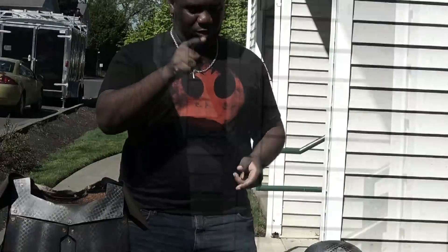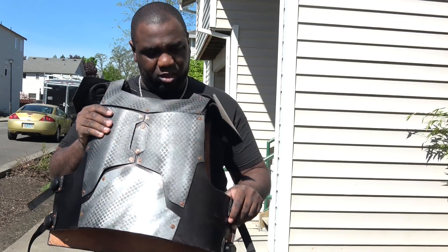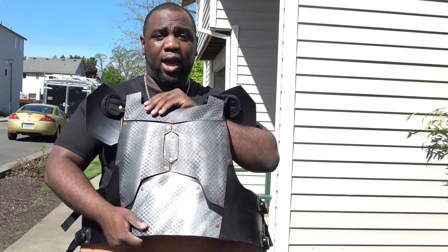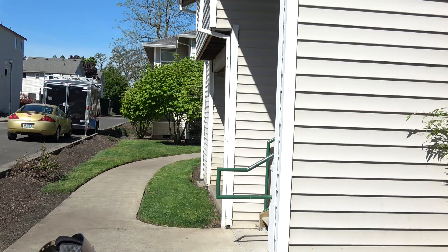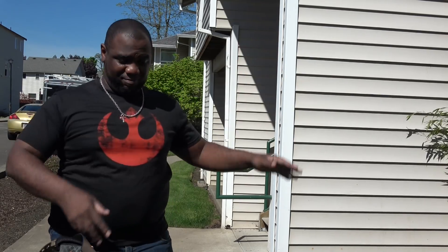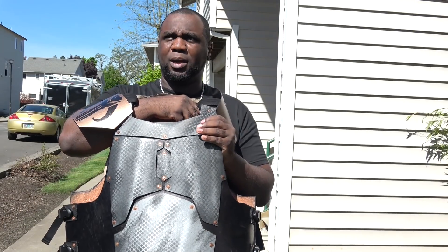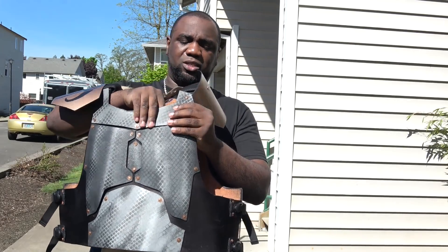Let's start with the torso. The torso is made out of thick leather and the plates are actually made of plastic — not custom fabricated plates or anything like that. They're actually made out of a five gallon bucket. Everything on here except for the collar, which was made out of a piece of office furniture or something like that, is made of HDPE plastic.